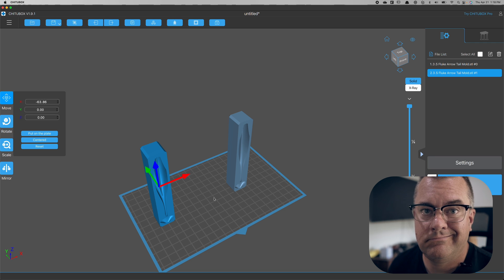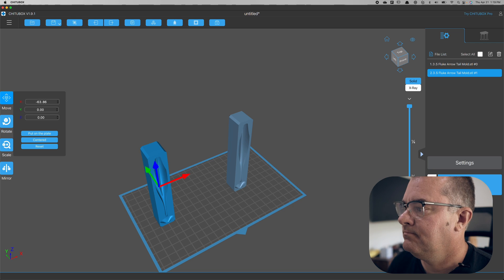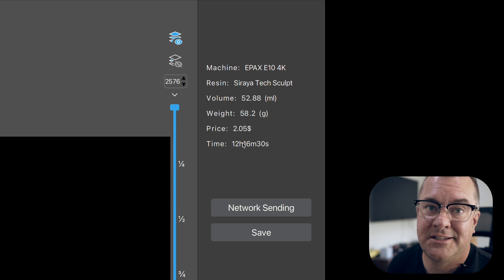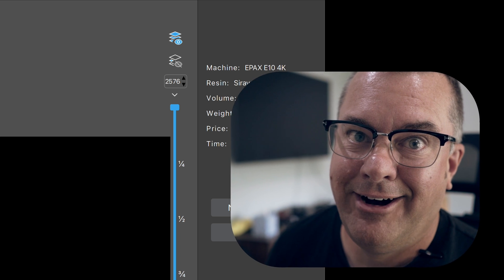Here are my latest settings for Sculpt — screenshot it, it'll last longer. Two of these molds is going to cost two dollars and five cents and take about 12 hours to print, so we're printing overnight. We're gonna wake up and have molds.